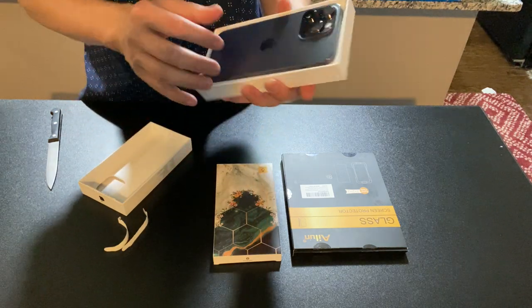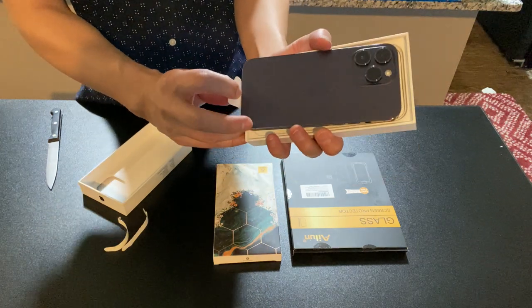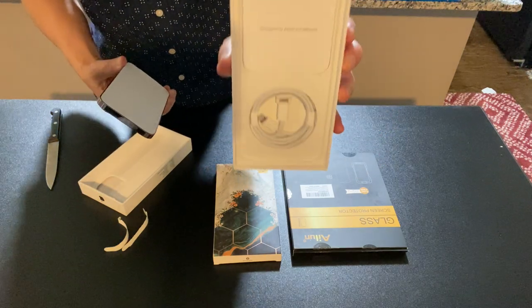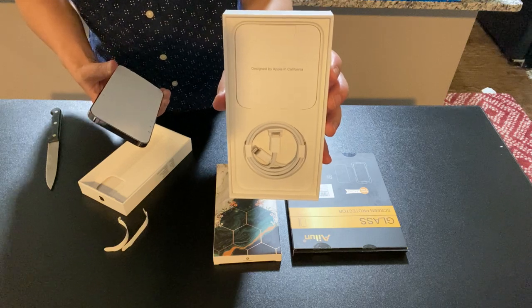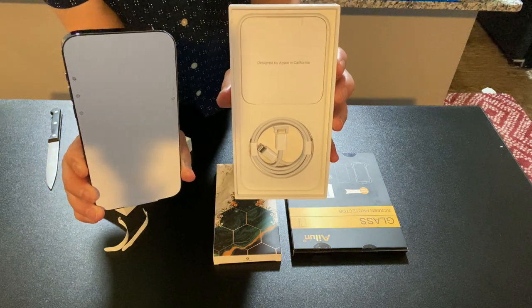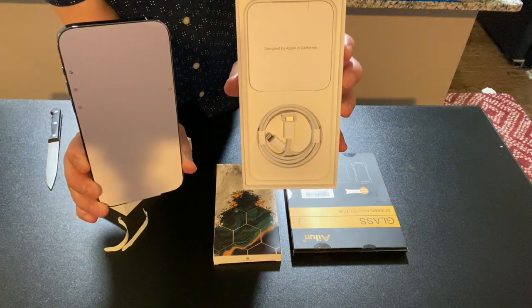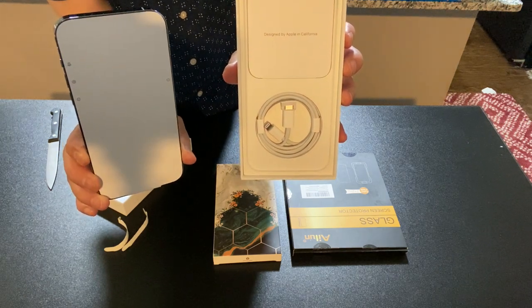Look at the design, it's beautiful. Brand spanking new. I guess you can lift it off right here. It comes with the cord but not the charging adapter. So the iPhone 14 Pro Max comes with the cord but not the charging adapter.